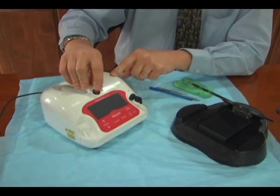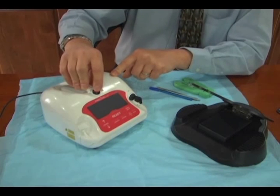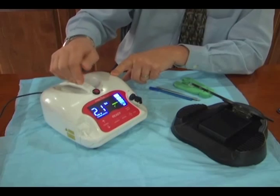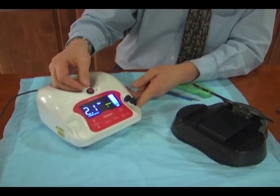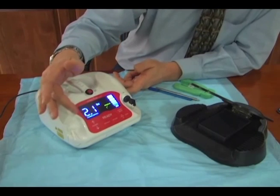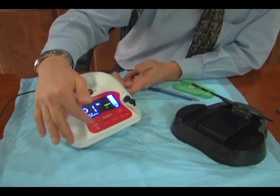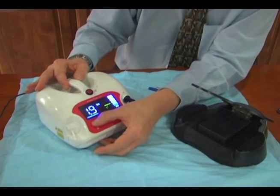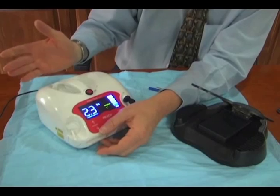You probably never will have any use for that, but it is a precautionary device placed on all lasers. As we go through how the laser works, you'll see it's very nicely lit up. Our power is measured in watts, and we can adjust that power up or down with just a touch of a button.